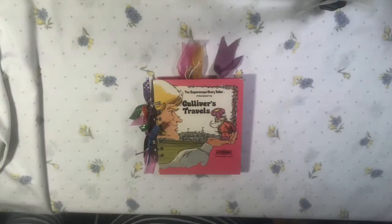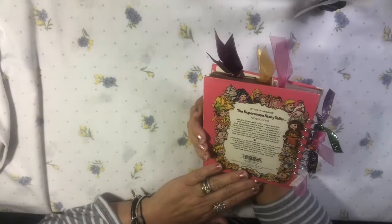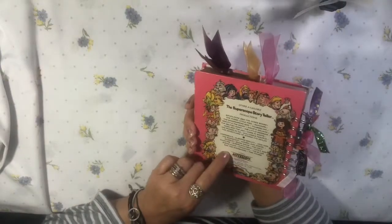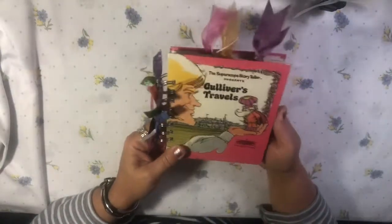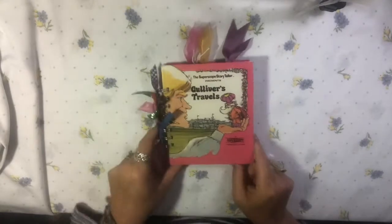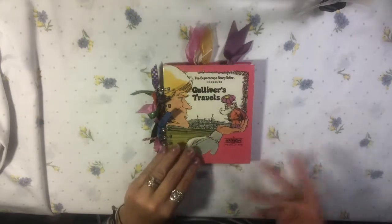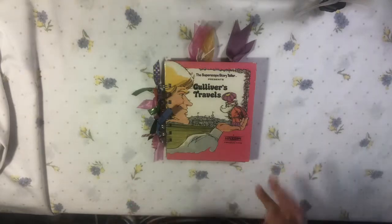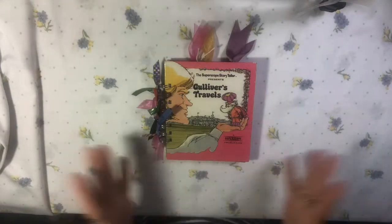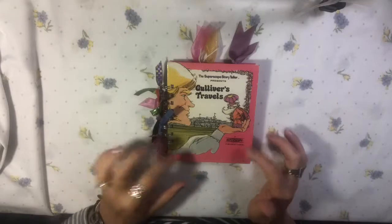Welcome to my channel. I have another quick little flip-through of a junk journal that I've created. It's made with this little Storyteller book by Super Scope, copyrighted 1975 — it's Gulliver's Travels. I haven't made many this small, so I didn't put a lot of extra pages in it. It's small and compact, but you can use it for anything you would any other journal, just in a smaller version.